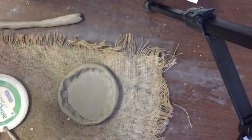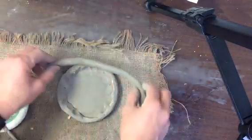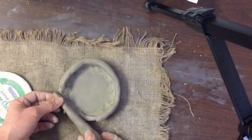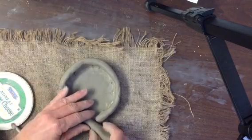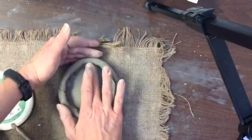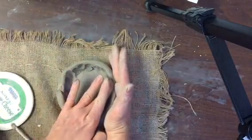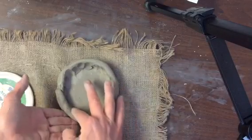I'm ready for a second row — slip and score and another coil. This coil is not quite big enough; it didn't reach all the way over. You can piece coils together, so I'm just going to patch this with another coil. But before I continue, I need to smear that next row on. Every row: I slip, I score, I smear. That smearing means we're pushing those clay pieces together on the inside.